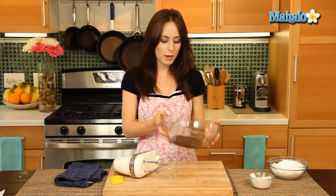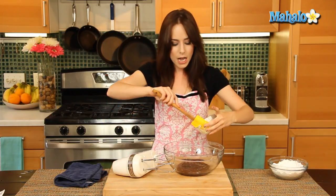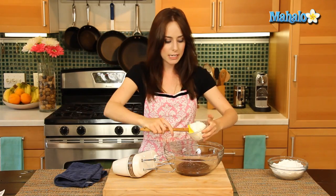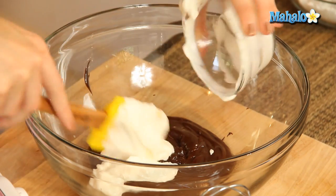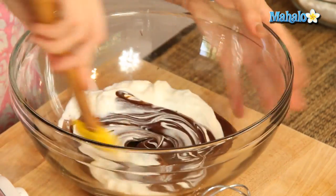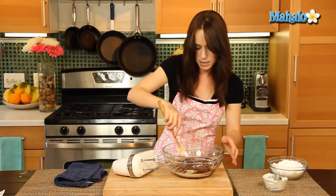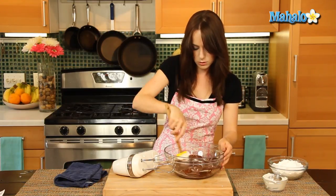My chocolate and butter melted beautifully together. I've let it cool for five minutes, and I transferred it to this bowl just for easy mixing. I'm now adding in the sour cream and just gonna mix this together quickly. We're gonna be beating this in a second with the electric mixer, so no worries. Just give it a nice little twirl.